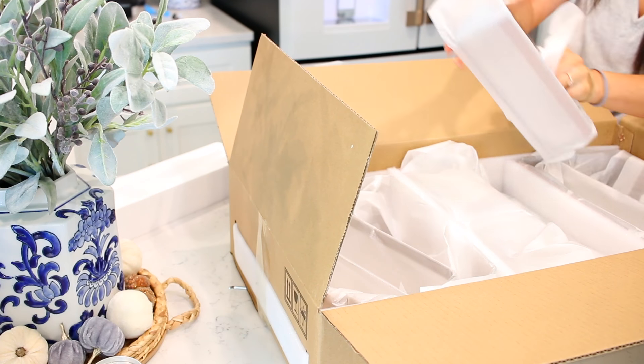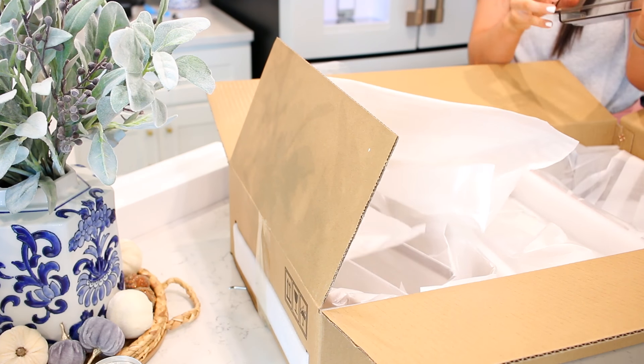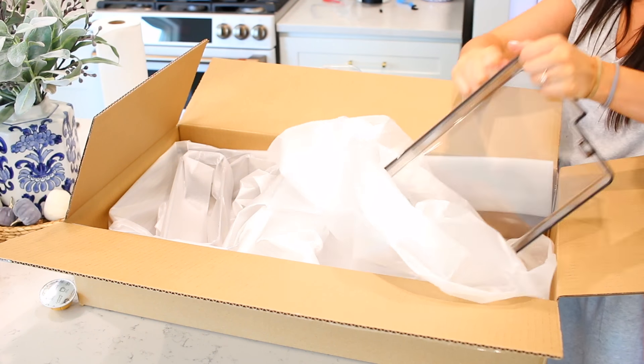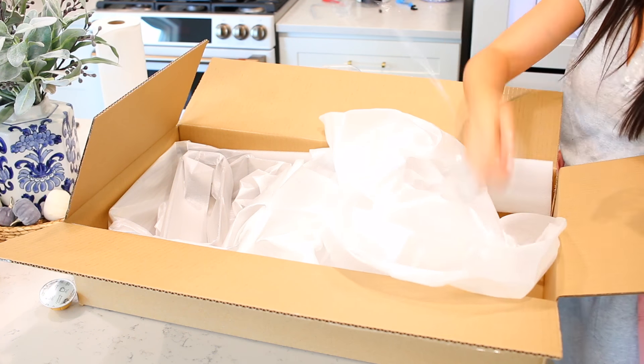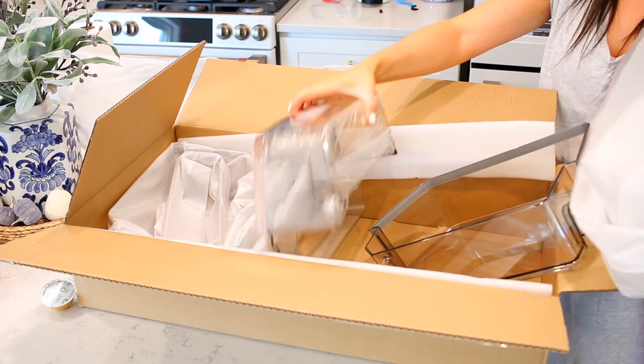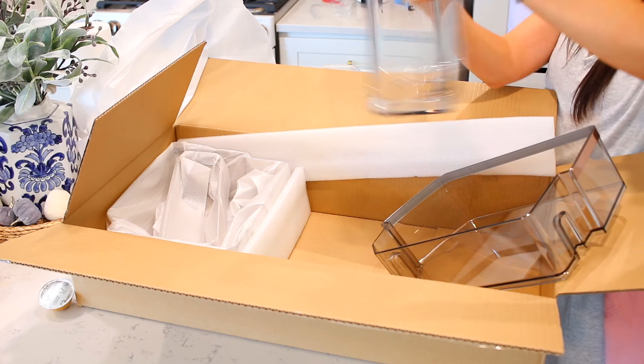Now we're on to the refrigerator door shelves — that's what's in this box. I'm unwrapping all of them: all the larger ones go on the right side, and the shelving on the left side is really narrow — I think it's for salad dressings, hot sauce, and smaller bottles like that.